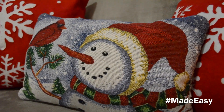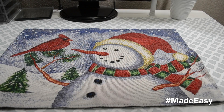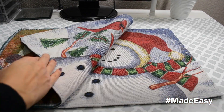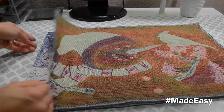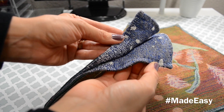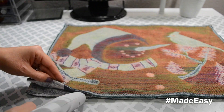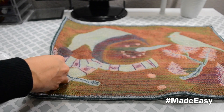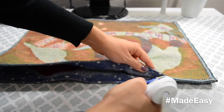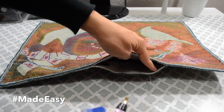Now let's get started on the pillow. I just used some placemats that I found at the Dollar Tree, but of course you can find these at any other store — they have so many different designs. I'm going to use two of them and glue them all around. You can use the stitching as your guide for where to put your glue. We'll just leave a little space at the bottom without glue so that we can turn it over and add the filling.